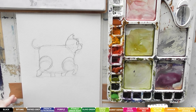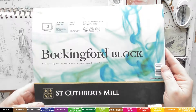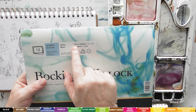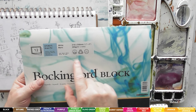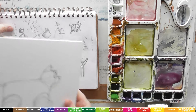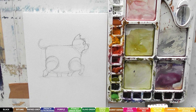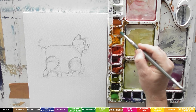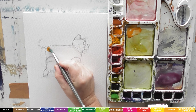The paper I'm using is a Bockingford block by St Cuthbert's - it's 310 by 230, that's 12 by 9 inches, 300 gsm, it's a block and it's fine. Now I'll make a little mixture and go straight in with a little bit of orange - just orange on there. That's going to be the base colour.